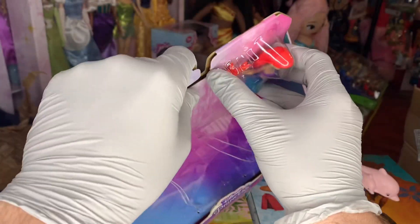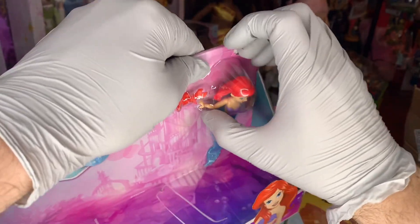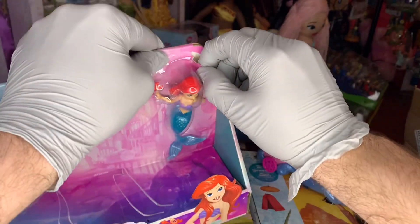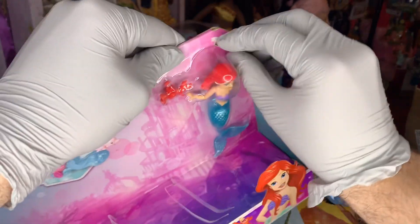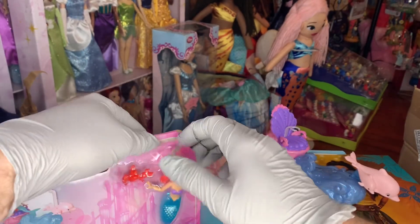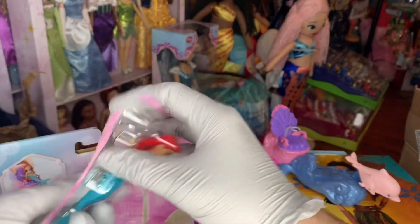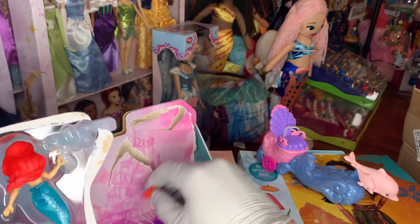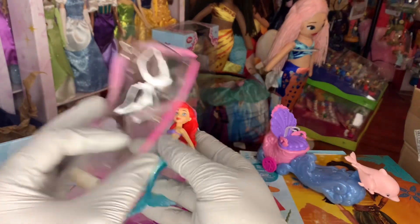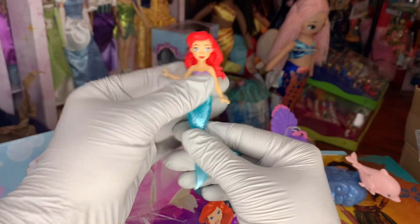To get Ariel and Sebastian free, just need to pull this off and pull this off. There's a little Sebastian figure — this mold has actually been used before. I'll have to think of which set that was. And here is Ariel, who she looks familiar too. I'm wondering if she's the tea party Ariel.